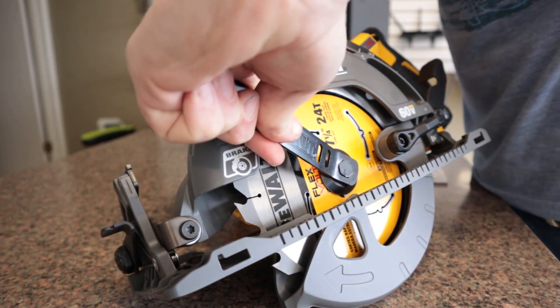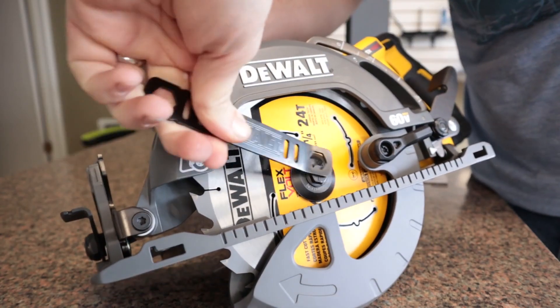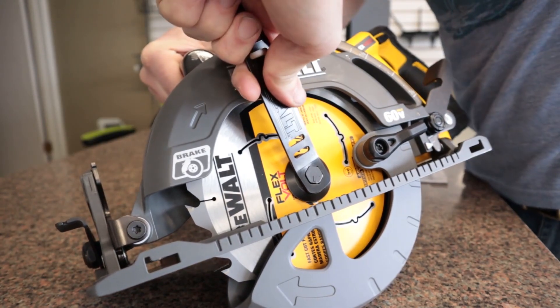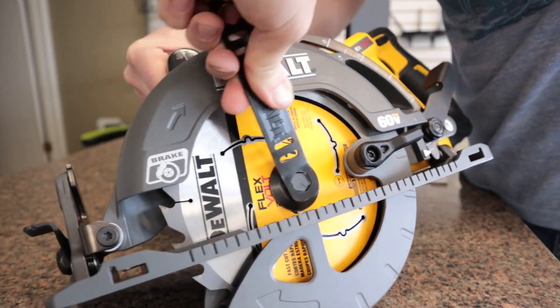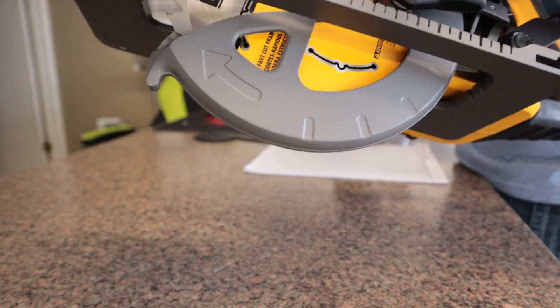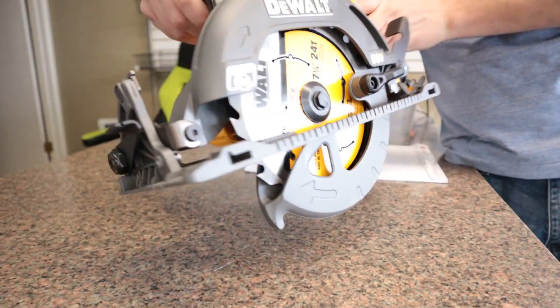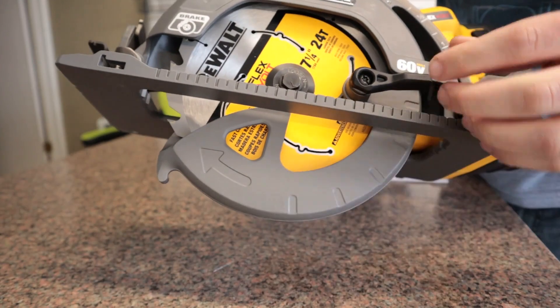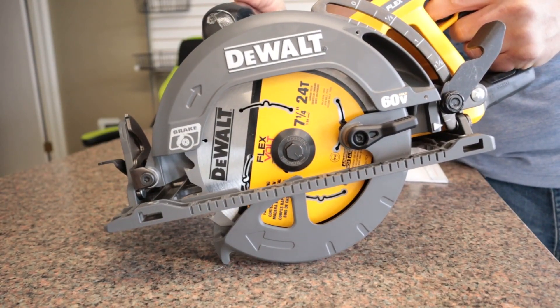I'm going to do it pretty tight. It'll tighten itself more as it goes — that's the reason it's reverse threaded. But you'll want to get this fairly tight. And there you have it — we've got the saw blade installed. Make sure the lock is pulled back up. That is how you put the saw blade into the Flexvolt 60V circular saw from Dewalt. Thanks for watching.